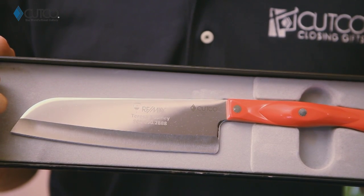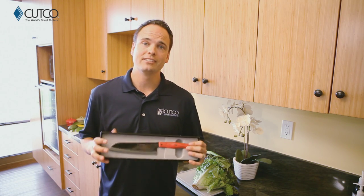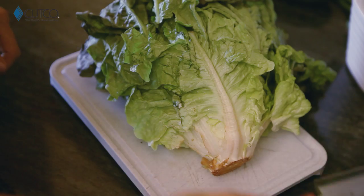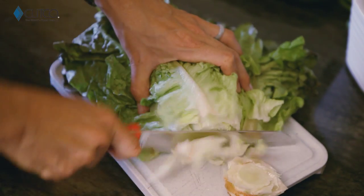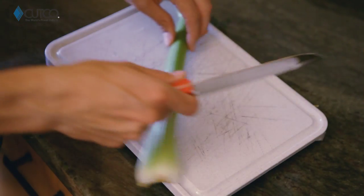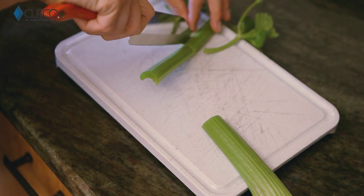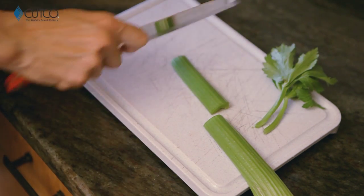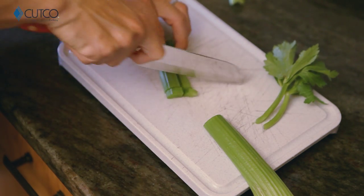The Santoku knife is an Asian inspired chopping knife and it comes in two different sizes — a five inch and a seven inch blade. Let me show you how they work. The Santoku knife is amazing for chopping lettuce for salads, cutting onions, and also for chopping celery. You can use the tip of the knife to slice, cut it into smaller sections like that, and then chop.